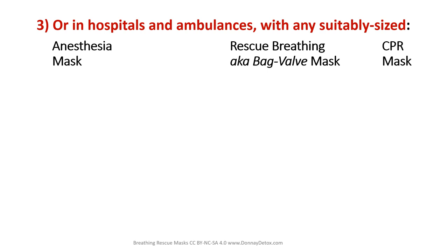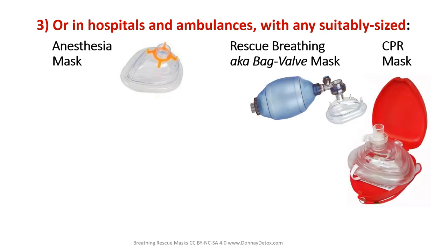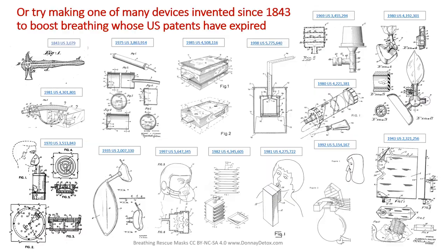In hospitals and ambulances you can use any suitably sized anesthesia mask, rescue breathing mask, or CPR mask. Just disconnect the mask from the other parts and insert a six-inch tube in the mask hole. Or you can try making one of many devices invented since 1843 to boost breathing, whose US patents have long since expired.